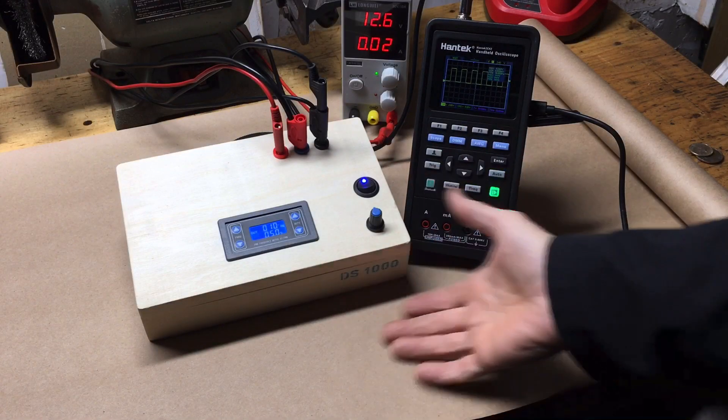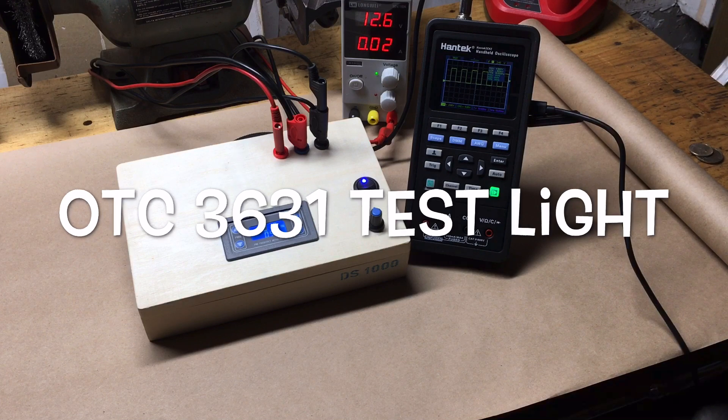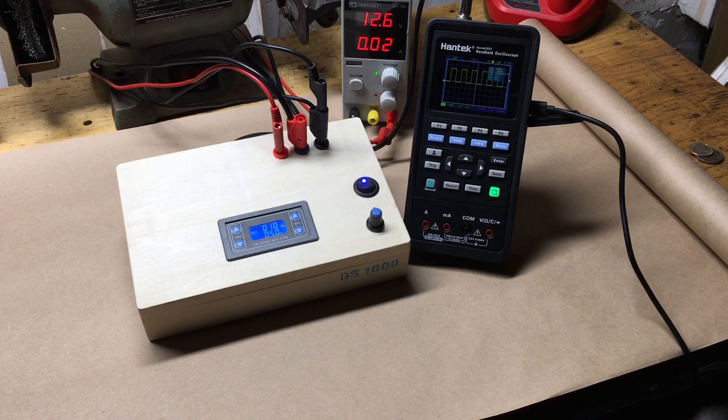Okay ladies and gents, there's a new piece of paper on my bench. You can see I've prepared for video production — this channel spares no expense in the interest of its viewership.